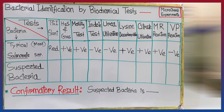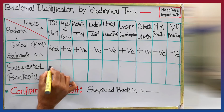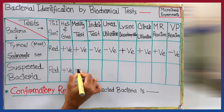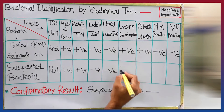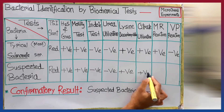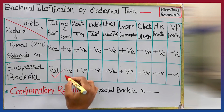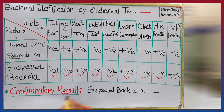Now it's time to interpret the biochemical test results. The first row shows different biochemical test names and the left column shows the bacteria name. Our tested bacteria formed a red TSI slant, were positive for hydrogen sulfide and gas production, positive for motility, negative for indole and urea, positive for lysine decarboxylation, citrate utilization, and methyl red reaction, and negative for VP reaction. All test results of our tested bacteria match the reference results of typical Salmonella species, so we can confirm that the suspected bacteria is Salmonella species.